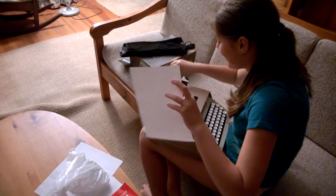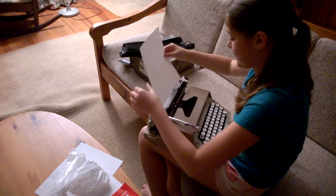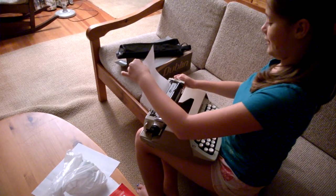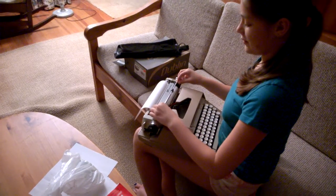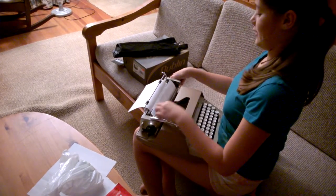So, first of all, you have your piece of paper, and you're going to insert it right here. You're going to hold it straight, and then these two knobs, you're going to turn clockwise, so away from you. And then there's this little handle, you're going to lift it, like this.